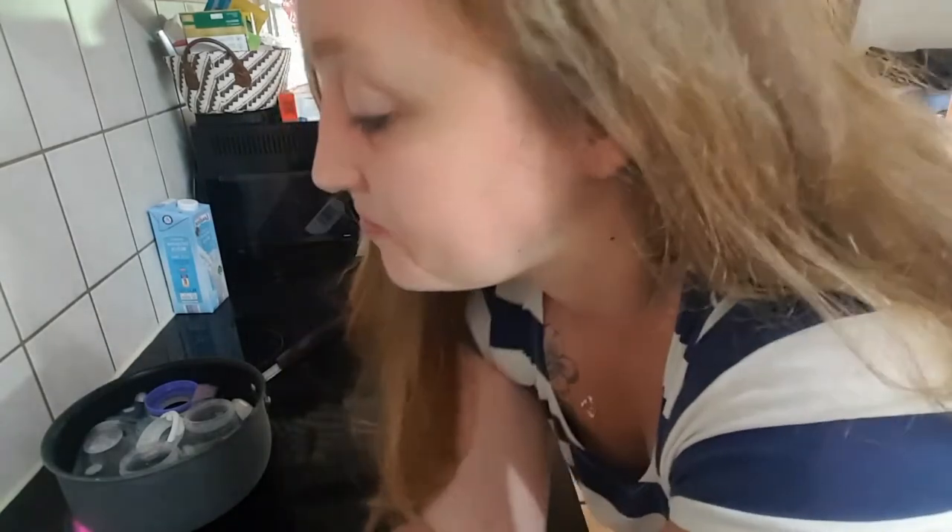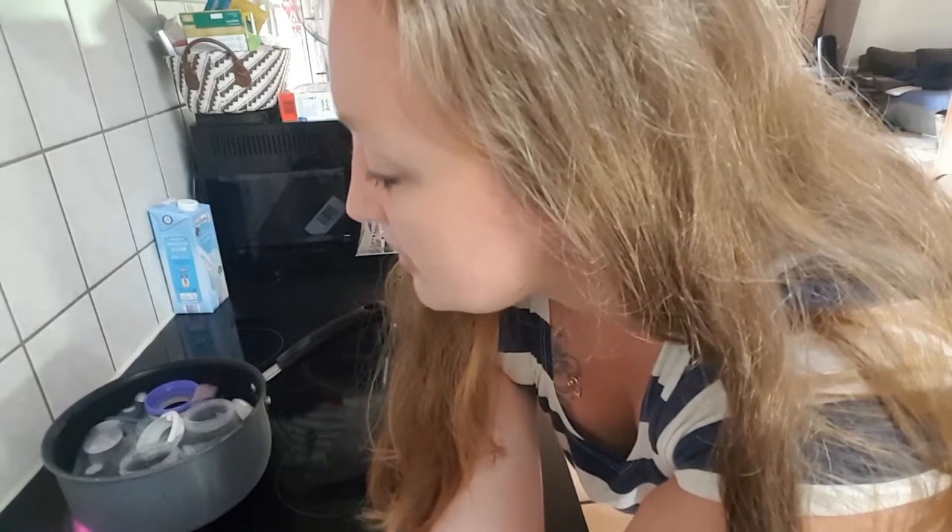Like I said before, this baby dish soap is very good. It kills a lot of bacteria, a lot more than normal dish soap would do. And sterilizing is just perfect to get all — like 99.9% — of the bacteria out of your baby bottles.